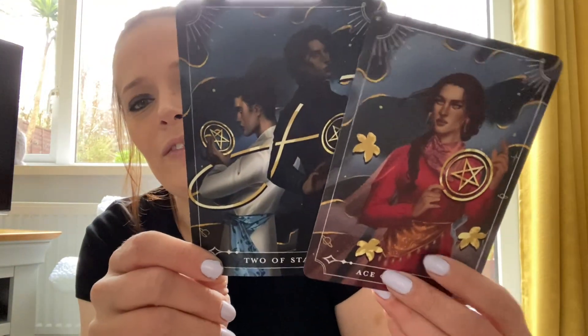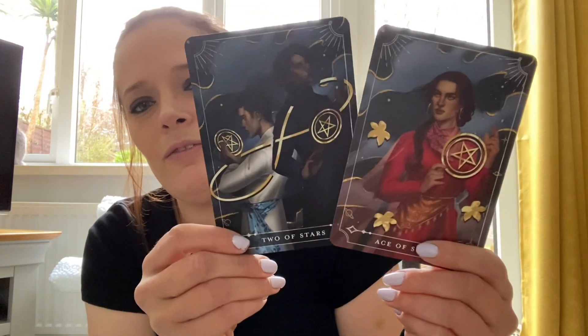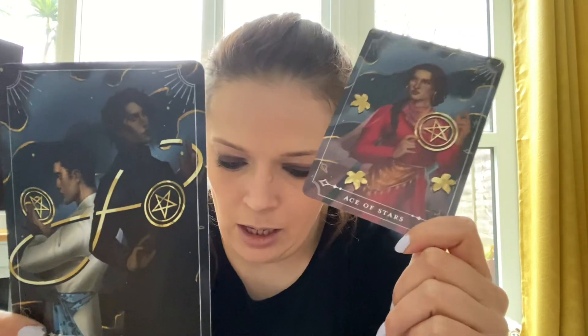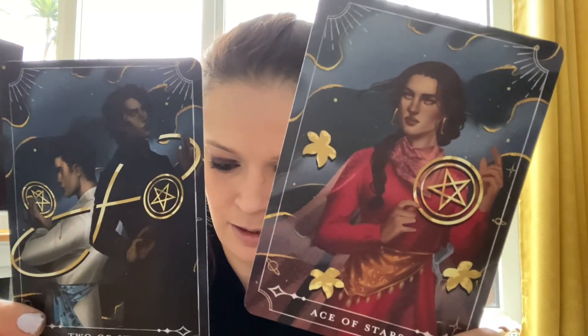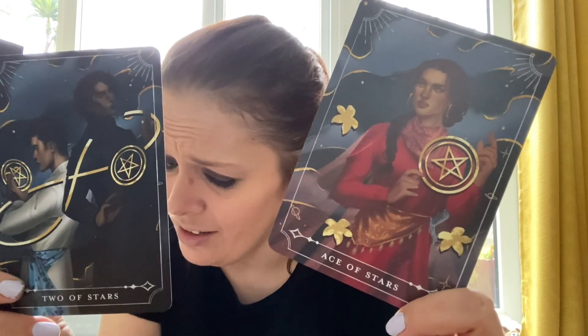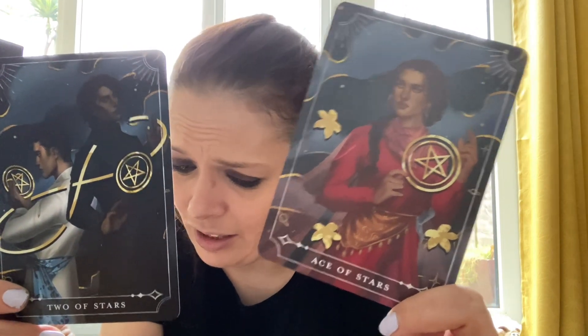And of course we have the two tarot cards. Every Fairy Loot you do get two tarot cards so eventually you'll have a full deck. We have the Two of Stars and the Ace of Stars. This month they are Emani as the Ace, and Taha and Quaid - characters from Spice Road, which I haven't read yet.